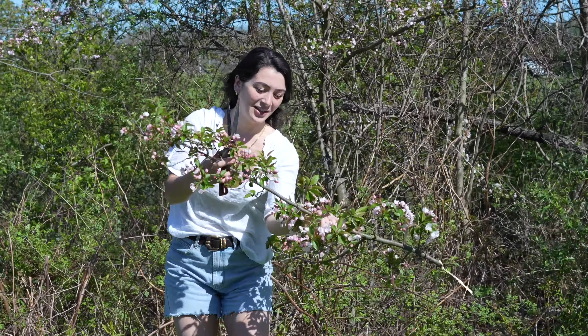That's gorgeous, look at that. Stunning. I'm going to try to get one more branch.